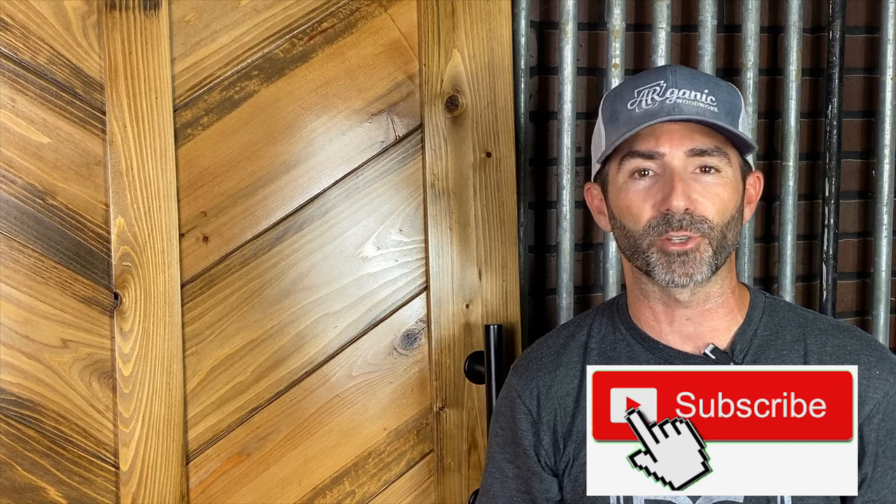What is going on, my name is Donnie and welcome to another video. If this is your first time here and you want to learn how to make cool stuff like this barn door, then be sure to click the subscribe button below and don't forget to turn on the bell so you'll be notified every time I drop a new video.